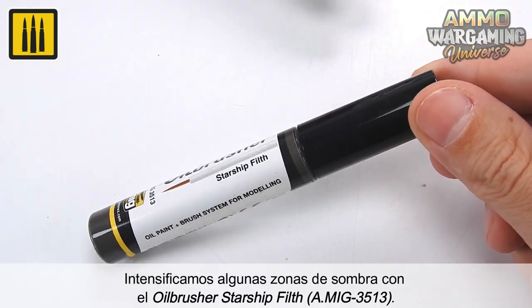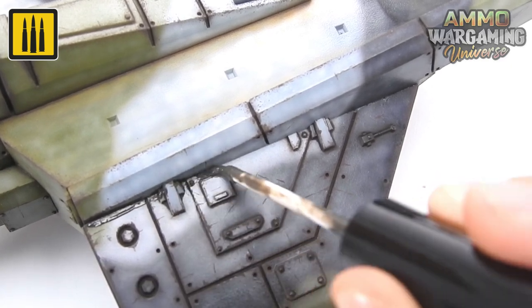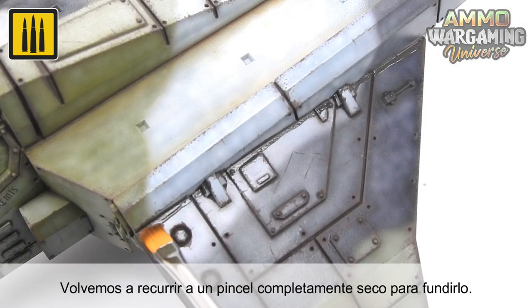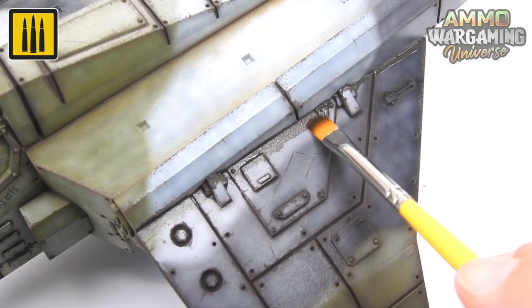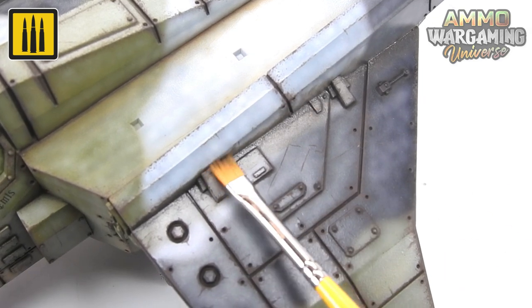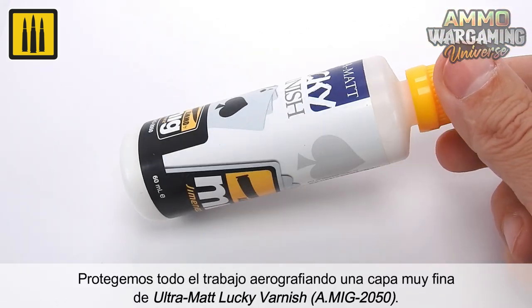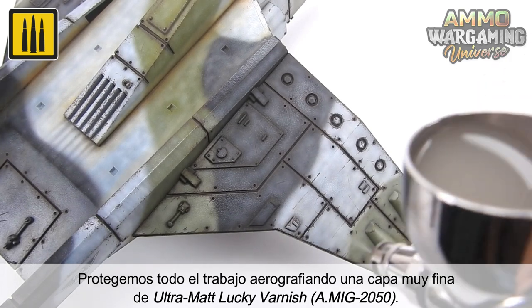Some shadow areas were intensified with the Oil Brusher Color Starship Filth. A completely dry brush was used to blend the color. All of the work applied so far was sealed by airbrushing a very thin layer of Ultra Matte Lucky Varnish.